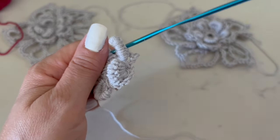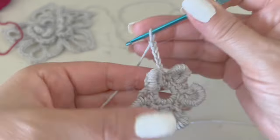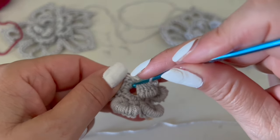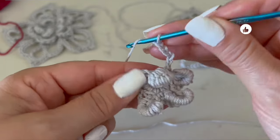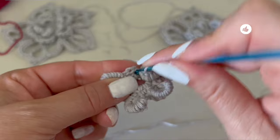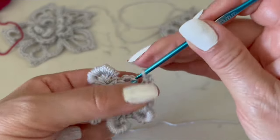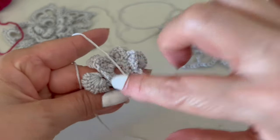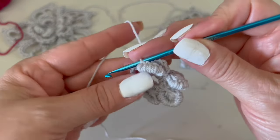Here I'm making the last strip of six chains — this will be the base of the next level. We are going to slip stitch to close the row. Please check that at the end you have five strips — one behind each petal.